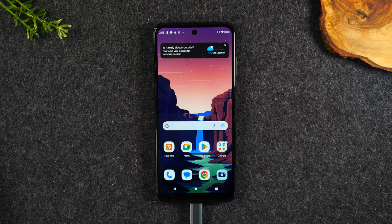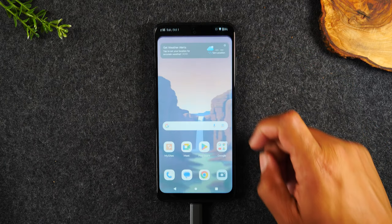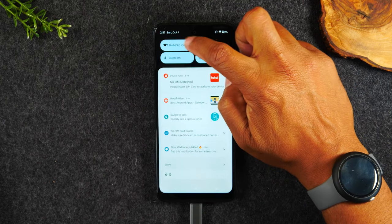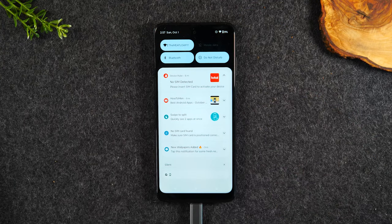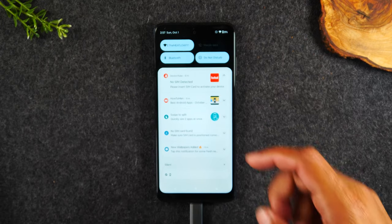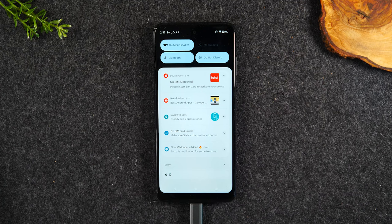First, make sure you turn on your TV, make sure your Chromecast is plugged in, and make sure you switch your TV to the input or source that your Chromecast is plugged into. Next, on your phone, swipe down from the top of the screen. Make sure you are connected to the WiFi network that your Chromecast is also connected to. If not, tap the WiFi button, select your network, and enter the password.